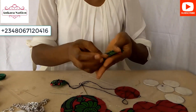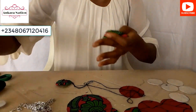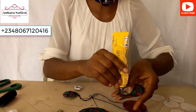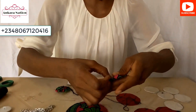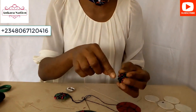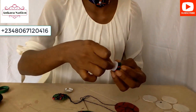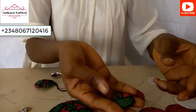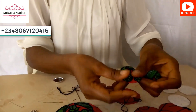Now pick the smaller material and your cover button skeleton, and put it inside like this. Add a little gum inside the cover button skeleton and start folding your material in. After folding all your material in, take the bottom of the cover button and press it together like this.